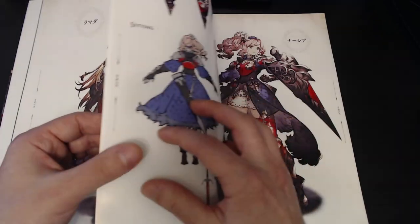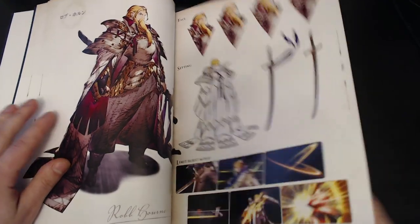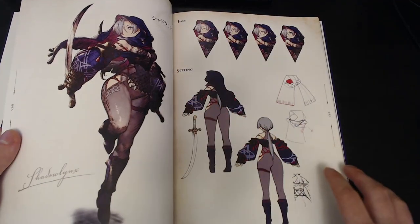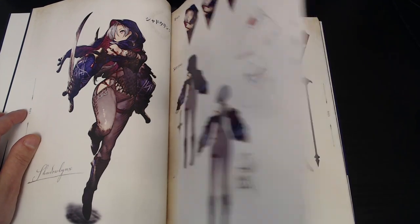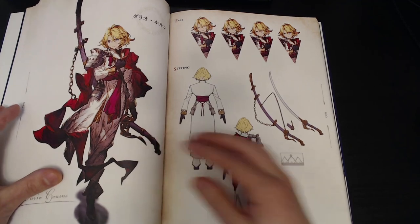We can kind of skip ahead here. I'll show you some other stuff. We've got Nisha, there's Rob, Engelbert with the bald head — very cool. His shield outlines shadow links. I know what you guys are all interested in: Salir. You can see the trademark War of the Visions art team's thighs there.